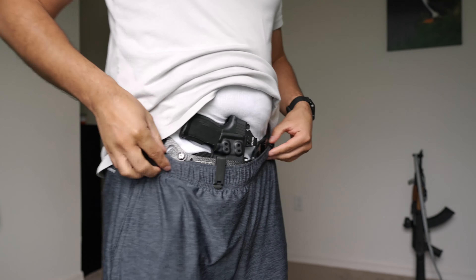First thing you notice is I've got this clip here. I'll explain why I have that, but first let's do some underwear action. You just unlatch that to take it off. Pretty easy. We'll take this off, and if you're familiar with the Enigma, you'll notice I'm not using the leg leash — that's where this clip comes in.